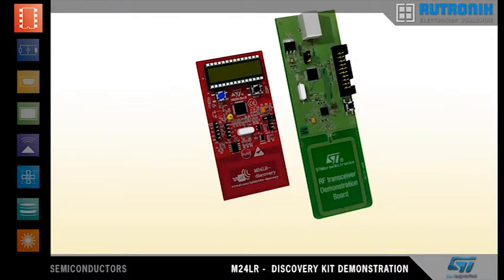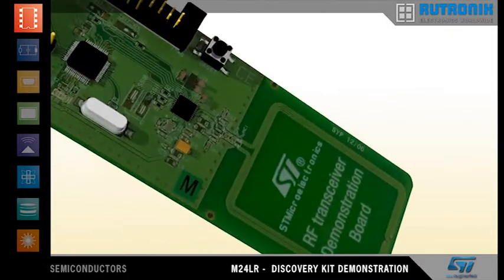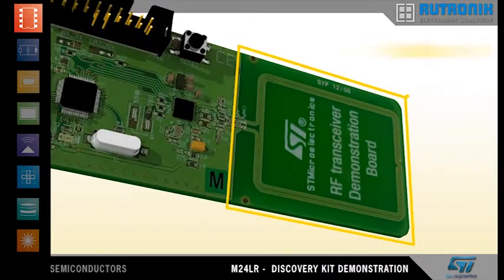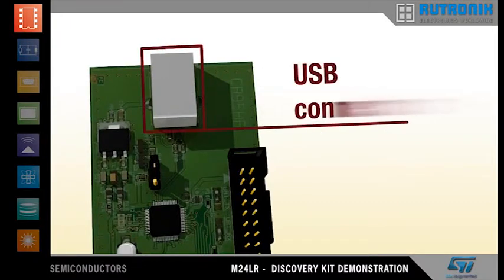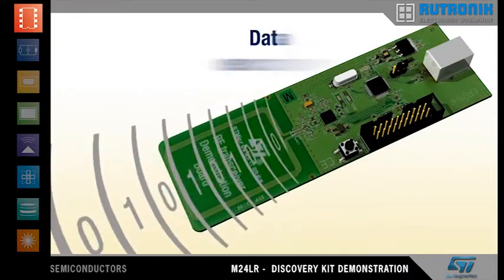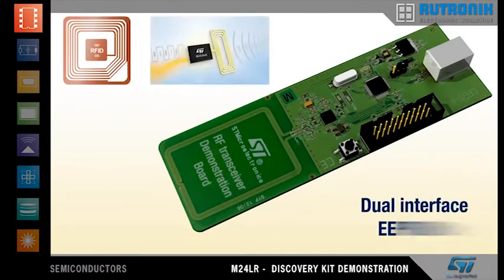This discovery kit will bring you to use cases that go beyond RFID. Let's take a look at the RF transceiver board first. It includes ST's RF transceiver IC, the CR95HF, connected to a 13.56 MHz inductive antenna, and an STM32 microcontroller that enables the transceiver to communicate via the USB connector. The board acts as an emitter that sends energy and data through its antenna and is designed to operate with 13.56 MHz RFID tags and dual-interface EEPROMs.